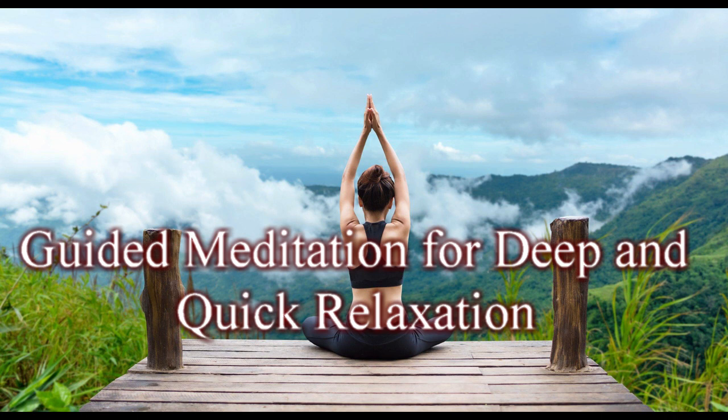Another way to relax your hands and arms is to shake your hands, as if you are shaking water off them. Shake your hands for several seconds. Now stop and let your hands relax. Notice that they feel slightly tingly and more relaxed. This shaking not only releases tension from the muscles, it increases blood flow to the hands.